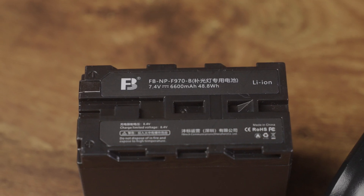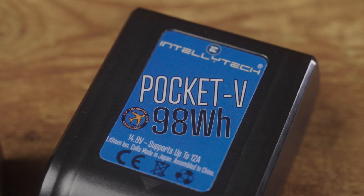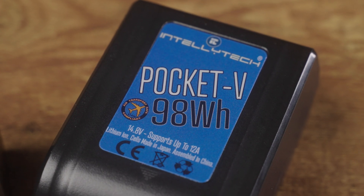The two biggest concerns when buying V-mount batteries are the storage capacity and the continuous power draw rating. Let's look at capacity first because there is some math involved. With NPF batteries you'll commonly find capacity listed in milliamp hours, but with V-mounts you'll more typically see it listed in watt hours. You can convert milliamp hours to watt hours, which is important for a reason I'll show you later in this video.